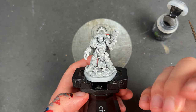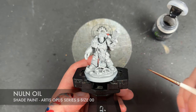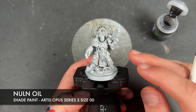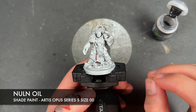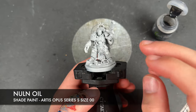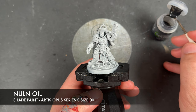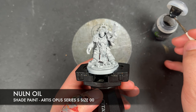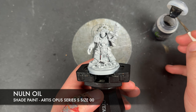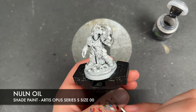Instead of using something like Soulblight Grey or Apothecary White all over, we're going to use Nuln Oil as a recessed shade. We've primed him in Grey Seer, and the reason we've done that is we want really stark shadows — the box art has them as almost black. If we'd gone for a White Scar primer we'd have had to use a much stronger contrast paint. So we're going to take that Nuln Oil on our Artis Opus tiny brush and load it up, then pick a place to start.